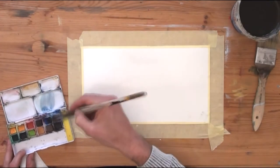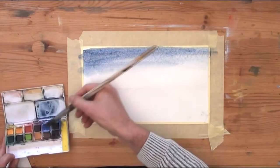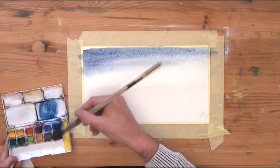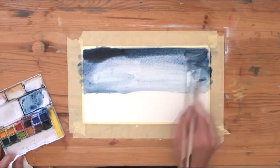Here I am mixing a dirty blue with black and dark blue — I don't know exactly which blue, but I think it is Prussian blue.